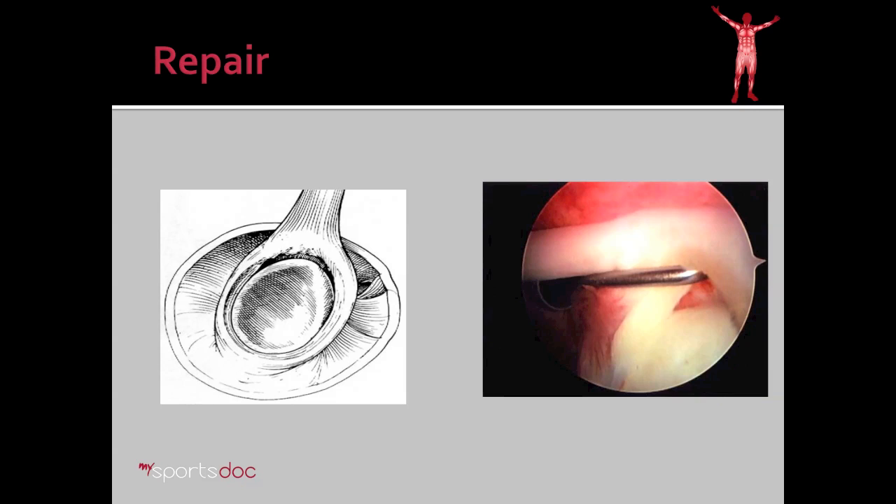How is the SLAP tear treated? Here you can see a diagram of what a SLAP tear is — the cup of the shoulder, the biceps as it comes into the superior labrum. It pulls the labrum off of the cup or the glenoid of the shoulder. This is going to cause pain every time the thrower or overhead worker puts their shoulder through that motion again.